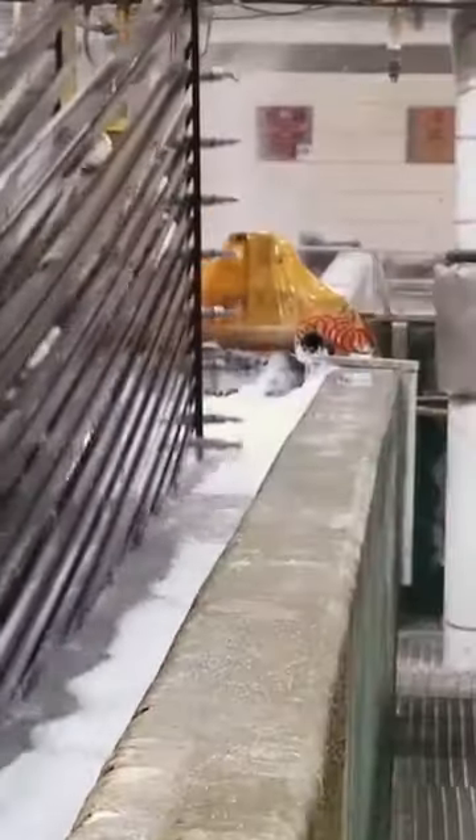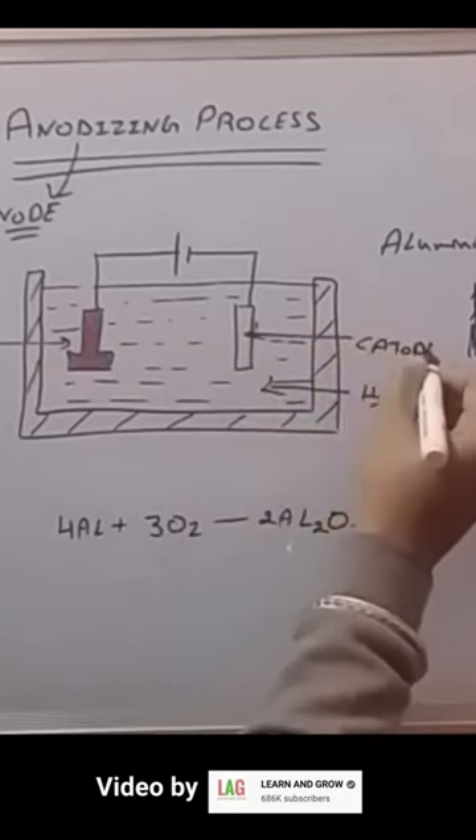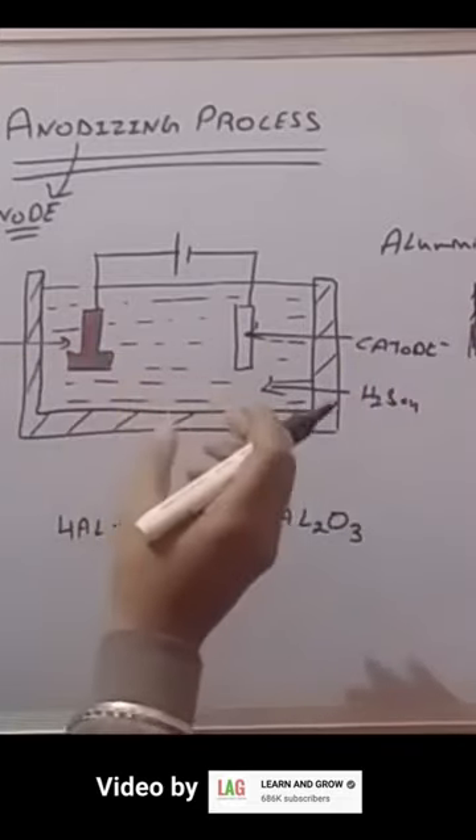Then it's placed into an electrolytic solution, which is usually chromic acid for type 1 anodizing. The target piece is connected to the positive side of the circuit, making it the anode, while the negative side is attached to a sacrificial donor plate, or cathode.